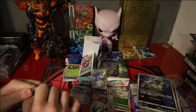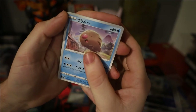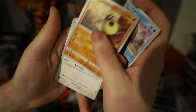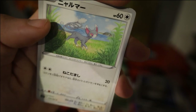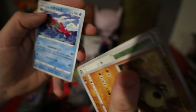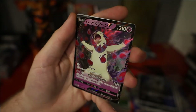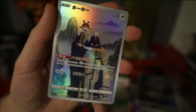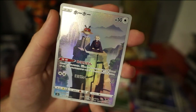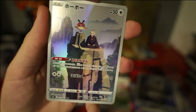Starting off the second half of the box: we have Swinub, Hippopotas, Gallade — I love that you can see the pincer horns in the sea there, like in the game. Hisuian Basculegion, and then we've got the Hisuian Typhlosion V — that was my favourite artwork of the three, so I'm glad I've got that. And once again I'm really happy to have it again — we've got the Hoothoot character card. I bought this for a couple quid on eBay a while back; the artwork's just super super simplistic but super super cool.